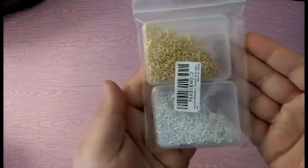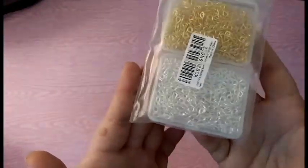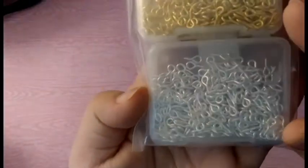The first place that I ordered from was Amazon. I got these two pack of eye screws — I think it was a 200 pack. They're very small if you can't tell, but I'm excited to use them.